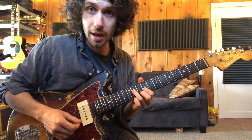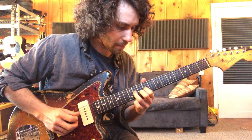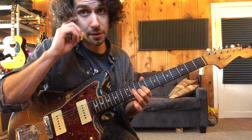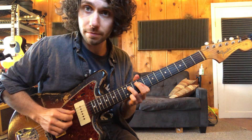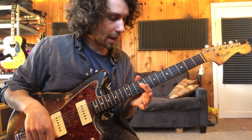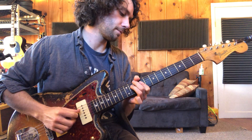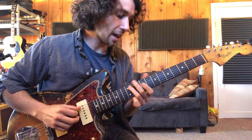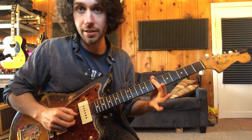Once we're there, we're going to do a little double stop here. So you're only hammering on to the third string — second string stays in place. And then hammering on to the fourth string while the third string is ringing out. And then sliding 11 to nine on the fifth string, and then back to seven on the fifth string.